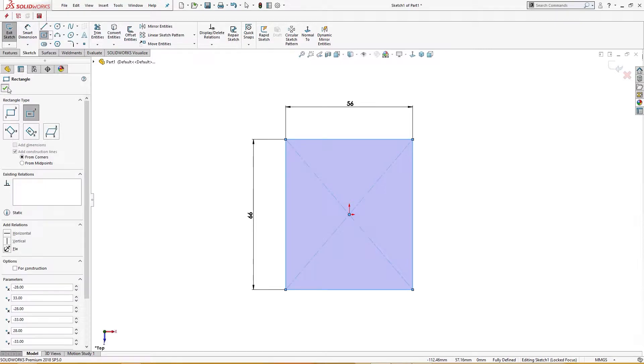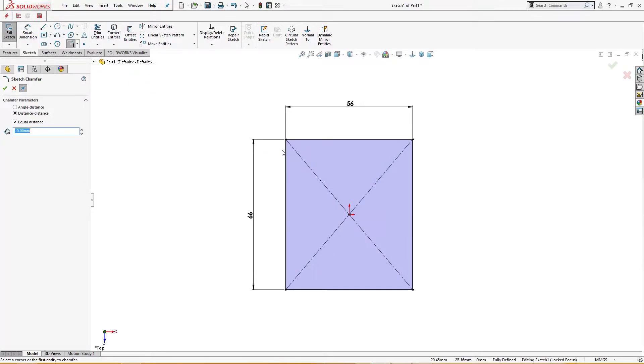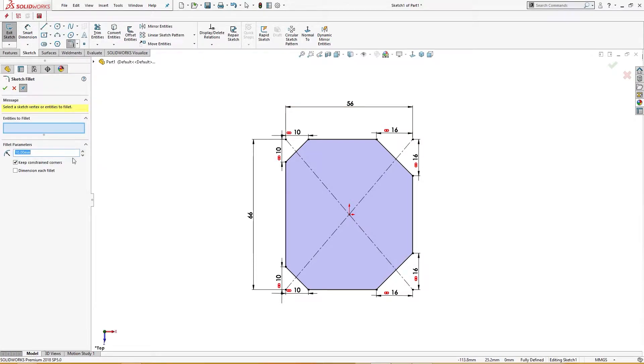Now I will add a 10mm chamfer here and 10mm chamfer here, and 16 millimeter here and 16 millimeter there. Then I will apply a 2mm fillet — I will select all. Okay.